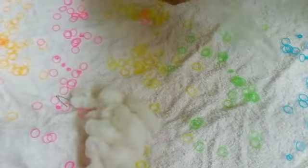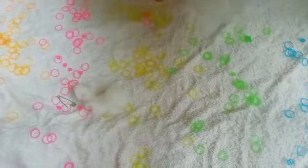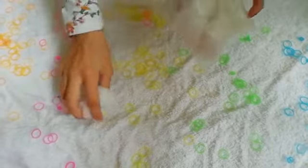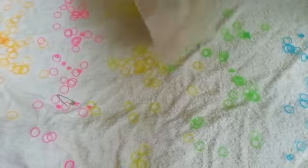So at first, you need a Ziploc cover. In that, you need to add your stuffings. Don't add too much of cotton. Now we are done adding cotton.